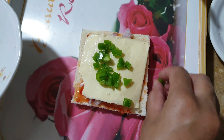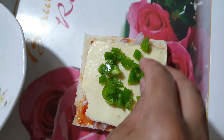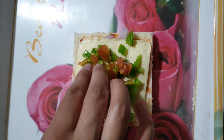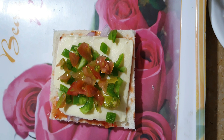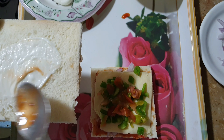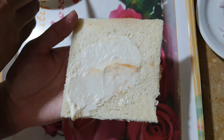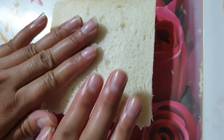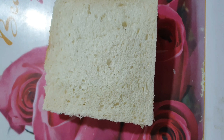After that, you add a slice of bread. These are the top tomatoes. On the top tomatoes, we have mayonnaise.